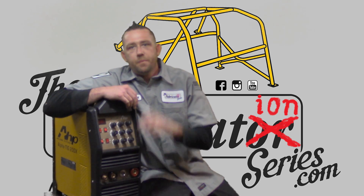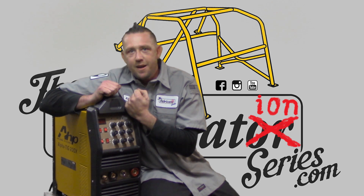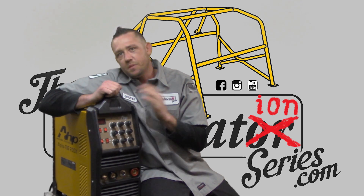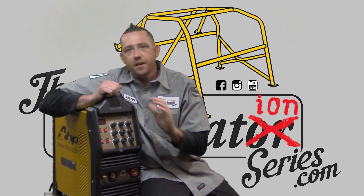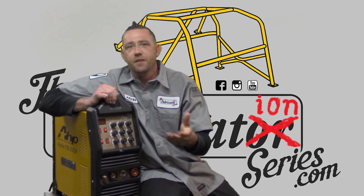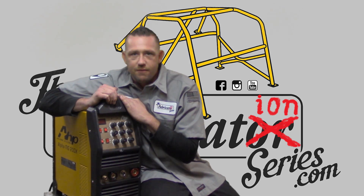I got a bit of a confession to make. Ever since I picked up the AHP Alpha Tic 200X, I've been lurking around on Facebook groups and forums trying to figure out what most people want to know about this machine, so I can put it into my review and make a really good video here, plus my honest review on how this machine performs and how I like it.